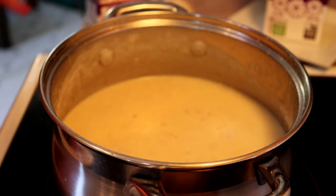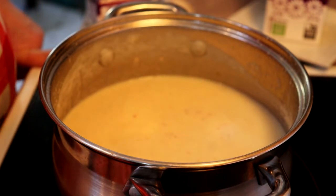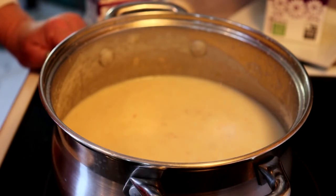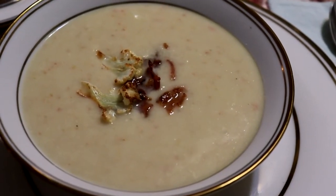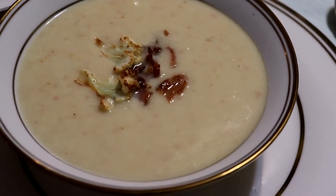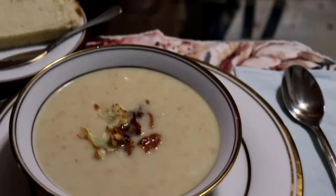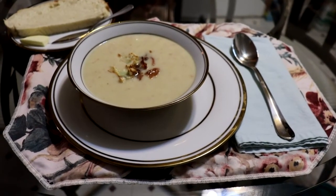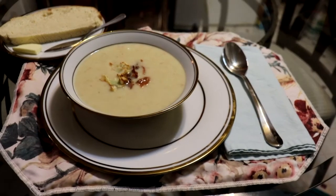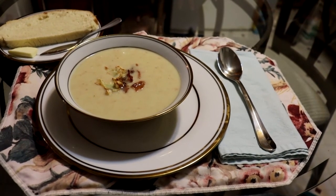At this stage you could serve it with a nice garnish of some crispy fried bacon and maybe some fried cauliflower, but we're going to set it aside and re-warm it when we serve it. The soup is done — garnished with some crispy bacon and fried cauliflower florets and served with some nice fresh bread. This is a soup that deserves getting out the good china for. Thank you so much for watching. Enjoy, drop a like, subscribe, and I'll be back with you soon.